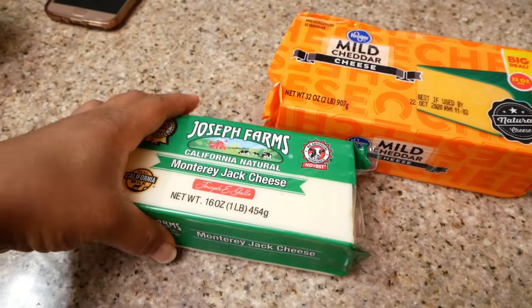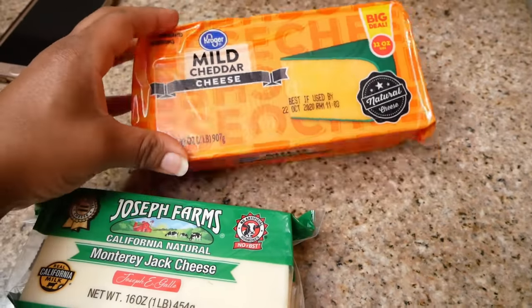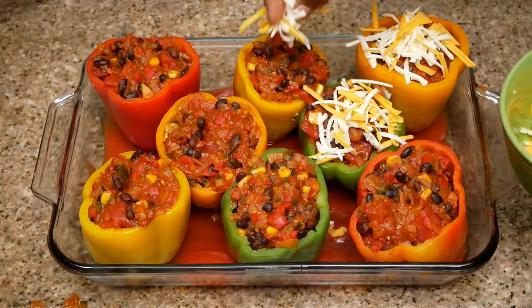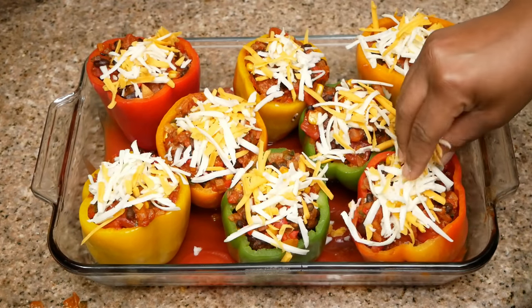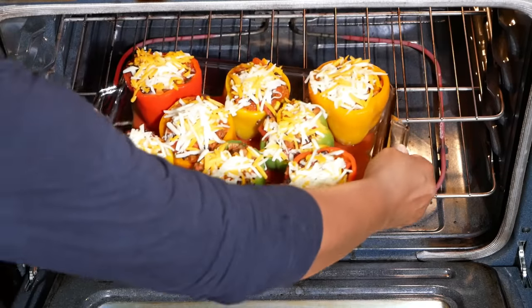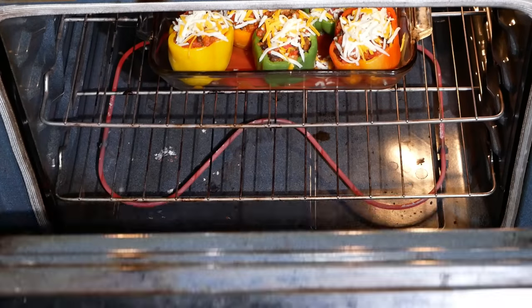For my cheese, I'm going to use Monterey Jack and mild cheddar. This is the final step — sprinkle some cheese on top, put as much as you like, and then we're going to pop this in the oven. I bake this at 375°F for approximately 45 minutes.